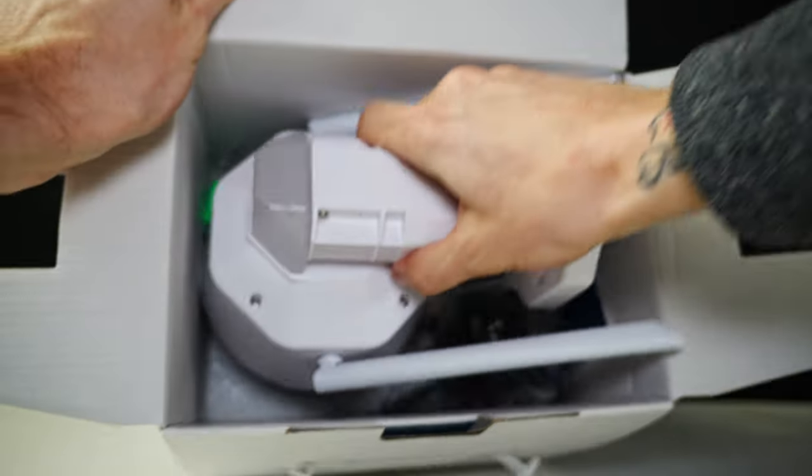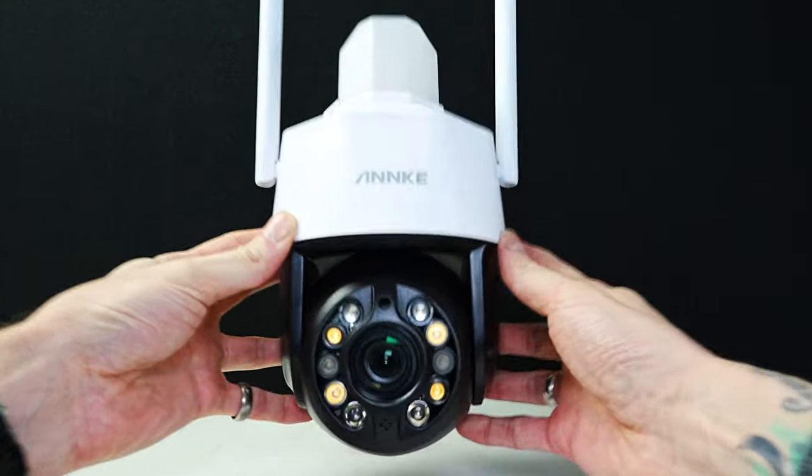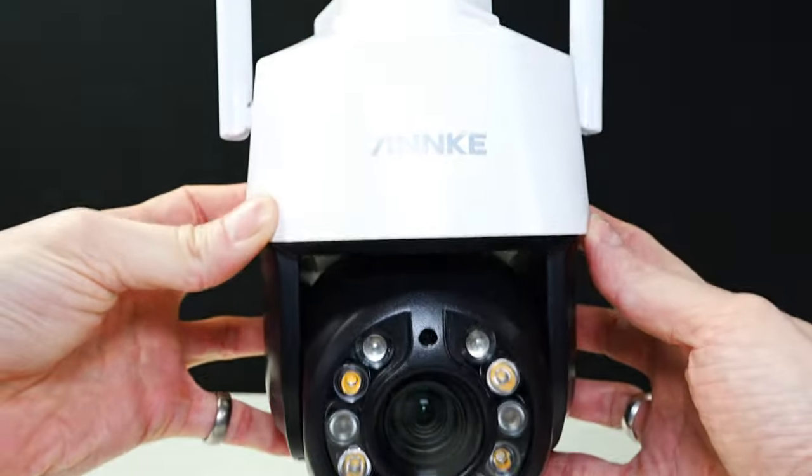This is the Anki PTZ camera. It has a 5 megapixel camera and it records in full HD. This can record at night in infrared or set the lights to come on to record in colour.